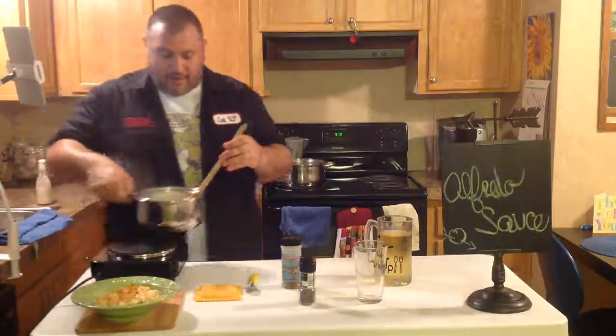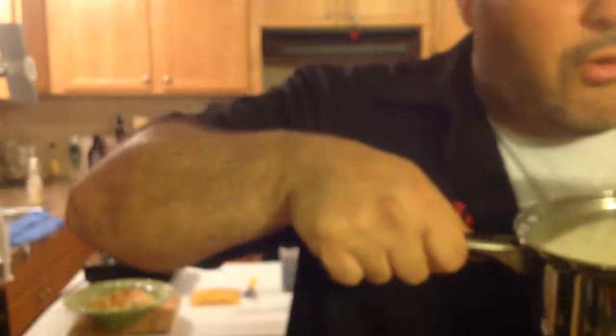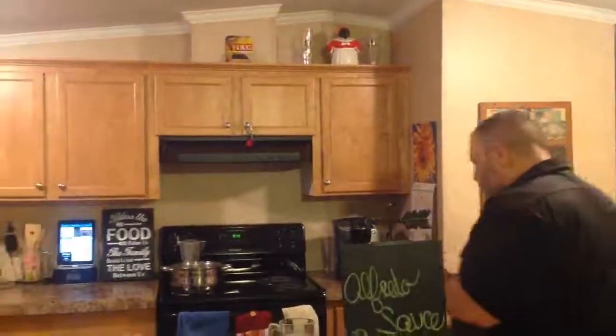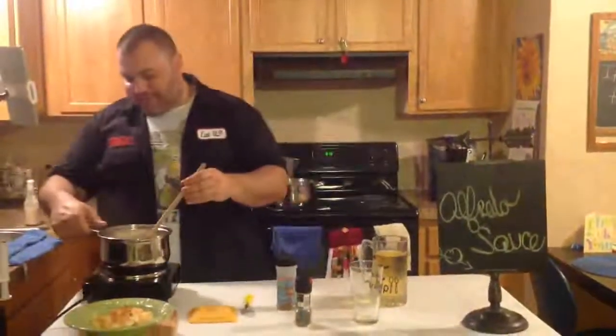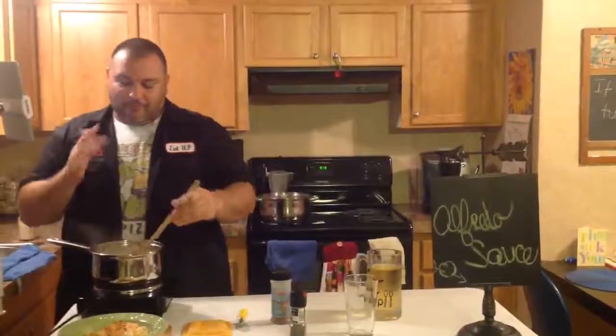I'm going to wrap this up now. I'll come over here and we'll taste it. I'll show you cats and kittens how good it looks. Look at this, Facebook people. Looks good, yeah? Look at this, YouTube people. I'm going to blow on it — it's really hot. Oh, that's good. Mmm. That is good. Alfredo sauce — not from a jar, not from the restaurant in a takeout container heated up in the microwave. The real deal.